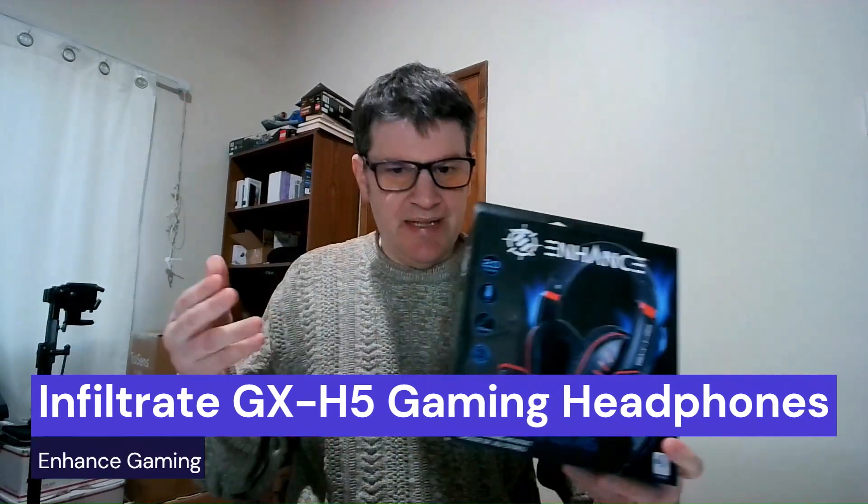Hey everybody, this is Mark from the Geek Church and this is the Enhance gaming headphones, the Infiltrate GX-H5. We're going to unbox them and see how they sound right after this.